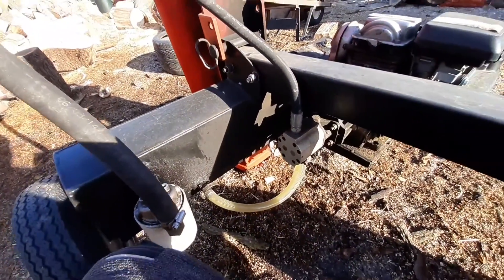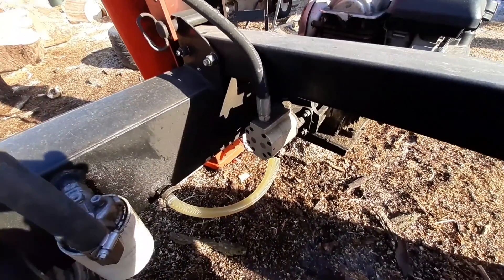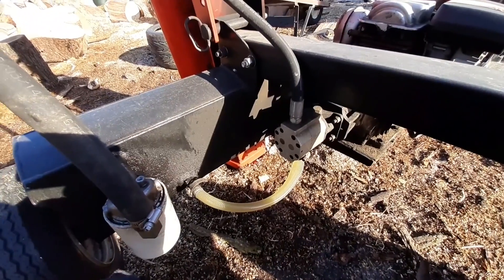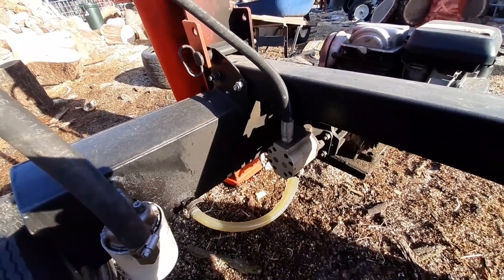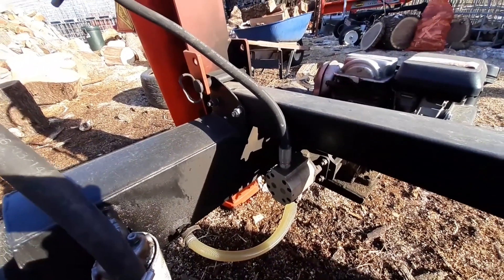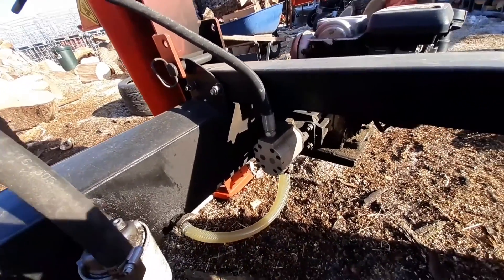Generally you're going to use hydraulic fluid inside the unit, but there are other applications where they use transmission fluid. And farmers will actually use vegetable oil because they don't want their hydraulic lines bursting in the middle of their field, and then you have a big puddle of toxic oil that's ruining their soil and ruining their crops. So there are a few different fluids you can use.